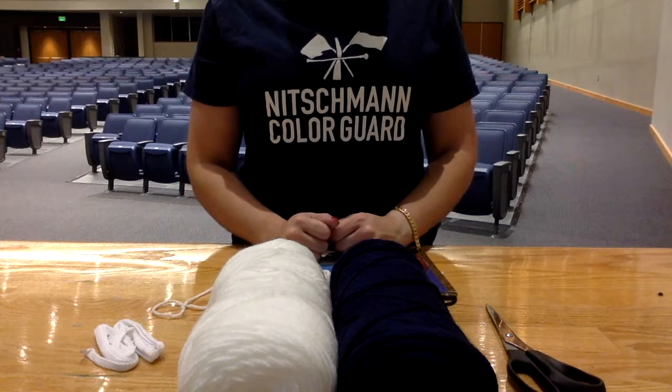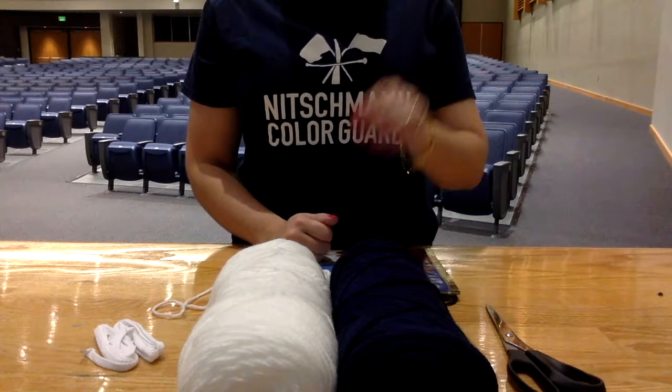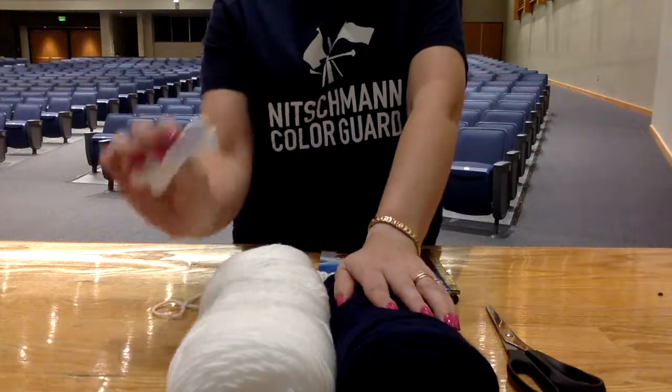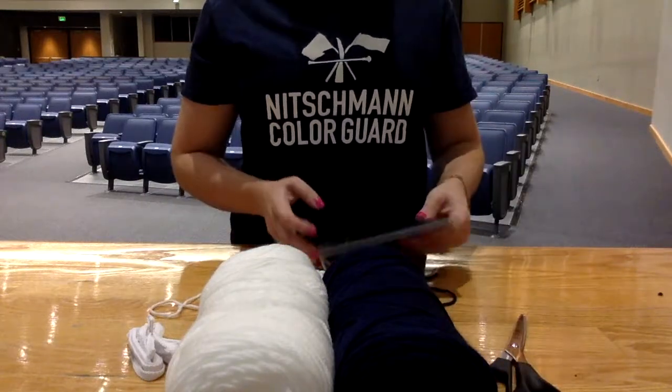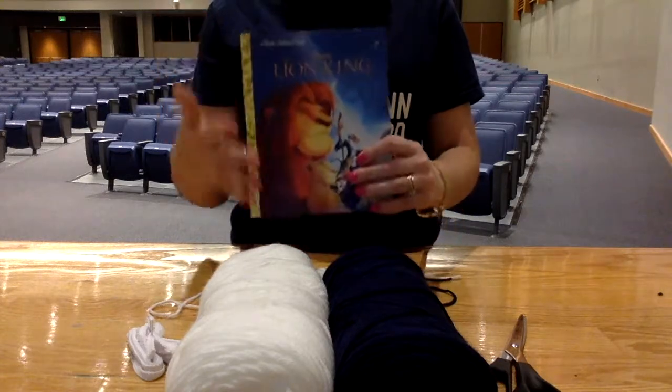Hi everyone, it's Mrs. H. Today we're going to be making our color guard tassels. You will need a skein of navy blue yarn, a skein of white yarn, some shoelaces, really good scissors, and a Little Golden Book or some sort of book that is about eight inches tall — that's about the size we're going for.